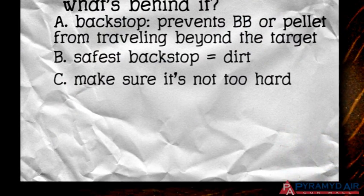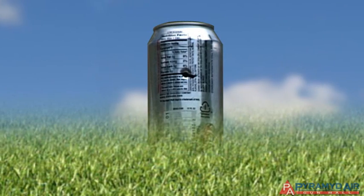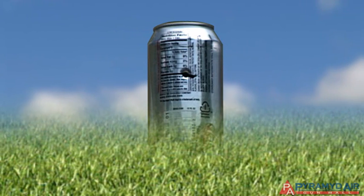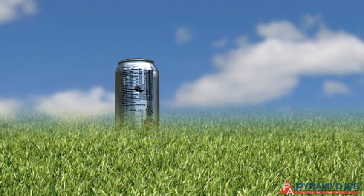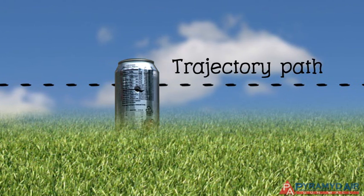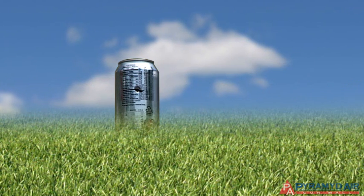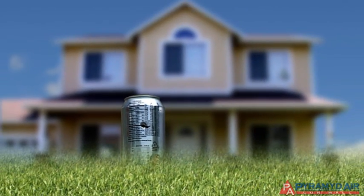The next safety rule is: always be aware of how far your gun can shoot. For example, if you're shooting at soda cans and you miss the target, how much farther will your pellet travel? What's in the trajectory path of your pellet? Is your shot lined up with the house next door?